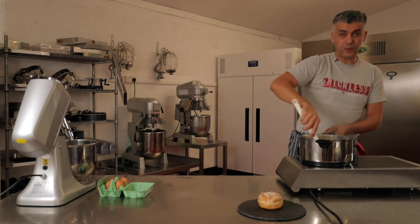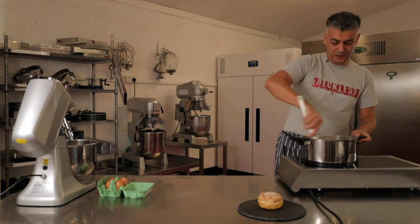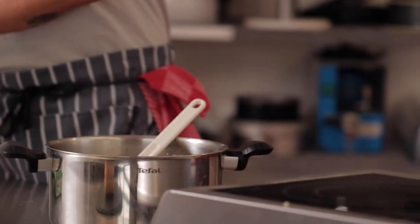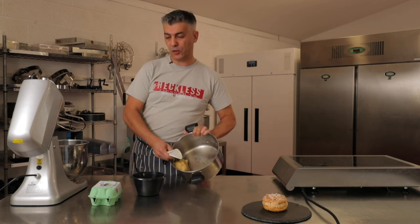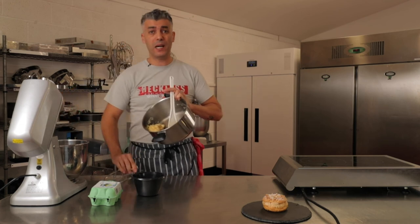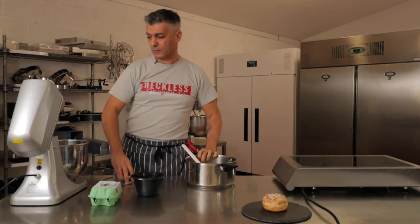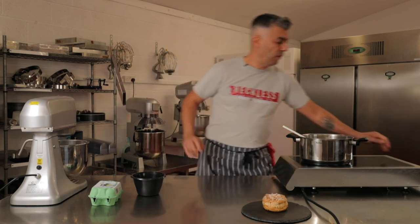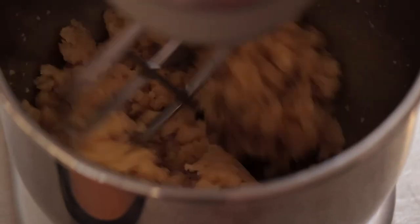Right, this is done. We are going to move on to the next stage, which is the addition of the eggs. We're doing it in a mixer for ease. We've dried the dough in the pan and are now going to transfer it into the mixing bowl and add the eggs a little at a time. I'm mixing the dough for a couple of minutes to allow the steam to come out before I add the eggs.